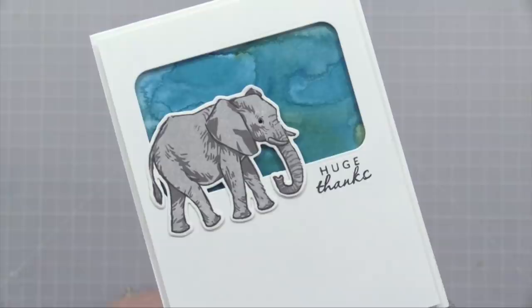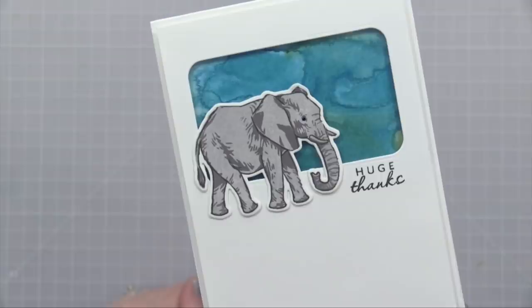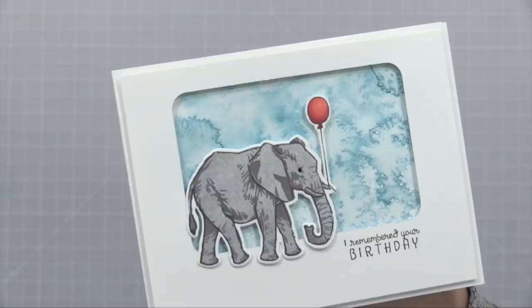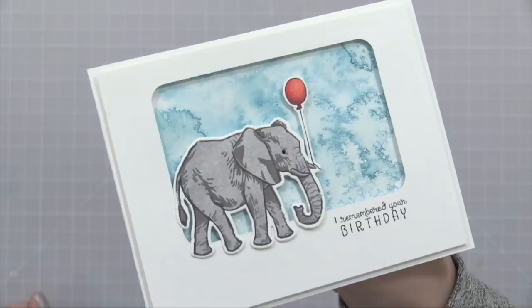Here's a card I created with my little layered elephant. This one has a little side window with some bold blue watercolor behind it — I thought this would be a great card to give to my brother, it's got a masculine look. Then here's a more playful version — I added the little elephant and stamped the sentiment that says 'I remembered your birthday,' and you can see one of the spritz watercolor backgrounds behind it.